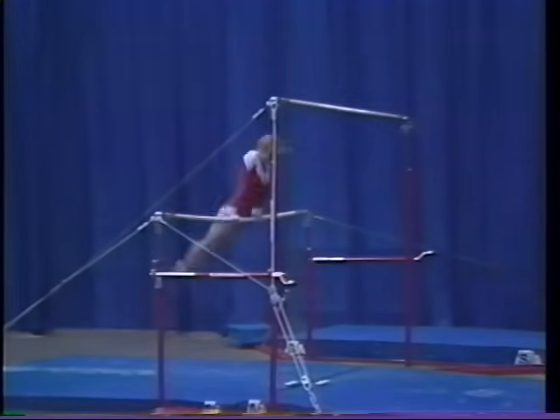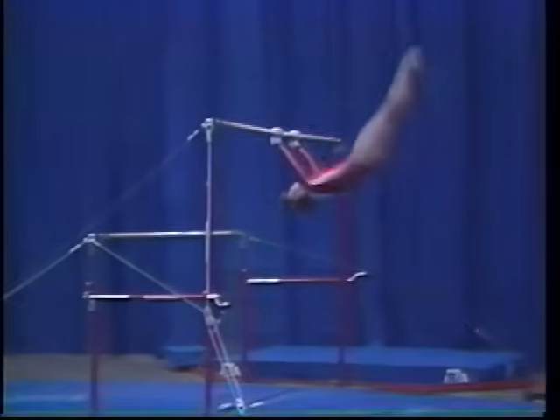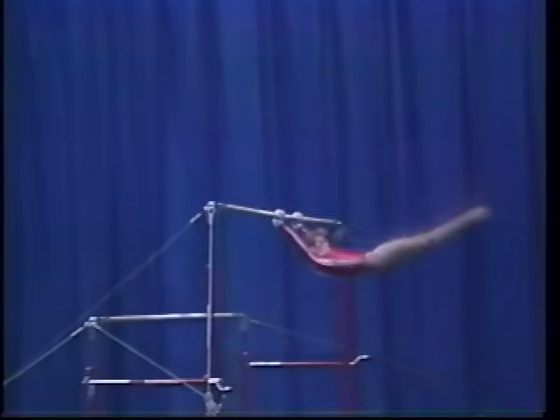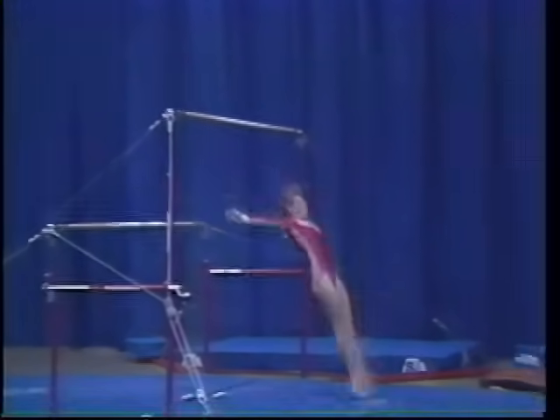front hip circle, squat on low bar, long hang pullover high bar, under swing, counter swing to straddle stand on low bar, straddle sole circle dismount.